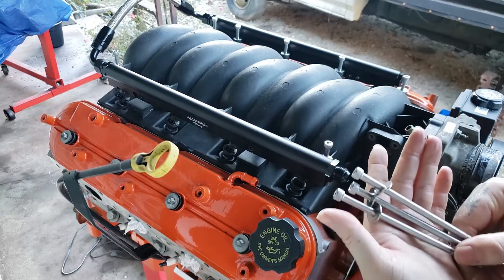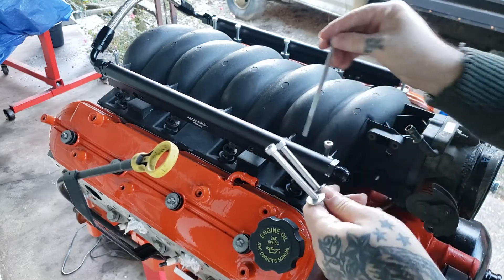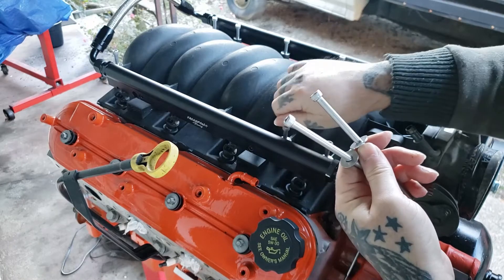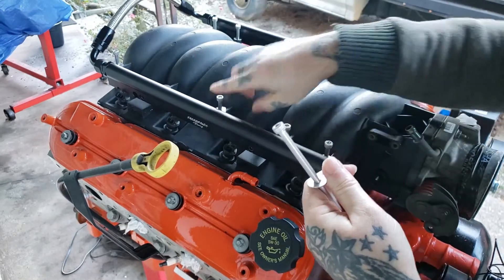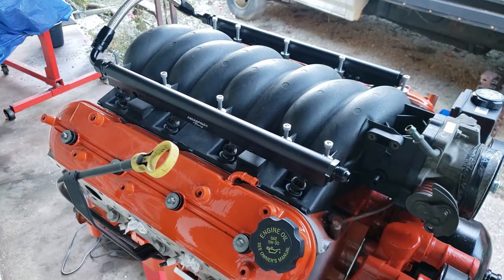If you wanted to know, this is a kit of online intake bolts for the car intake. You can get these for around 14 bucks online. I didn't have the original bolts, so these work out fine.